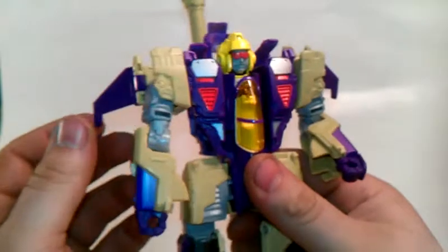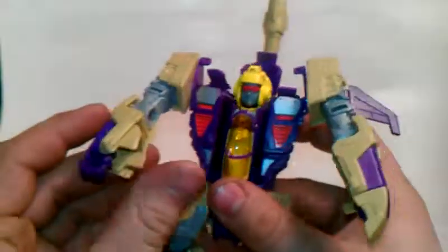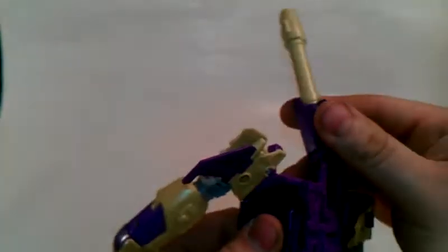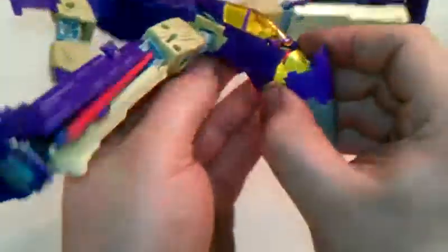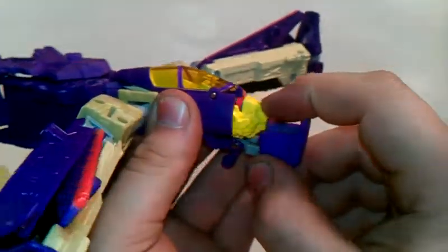So for his vehicle modes, I'm going to make it easy and just put him in his jet mode. First thing I do is lock his hands together, put these up, put his head down like so. Put the nose cone there for right now, pull this down, come around here, put his legs out. Put this up here — it'll click and go in. Nose cone — you have to fight it to get it in, with his head going in and out.